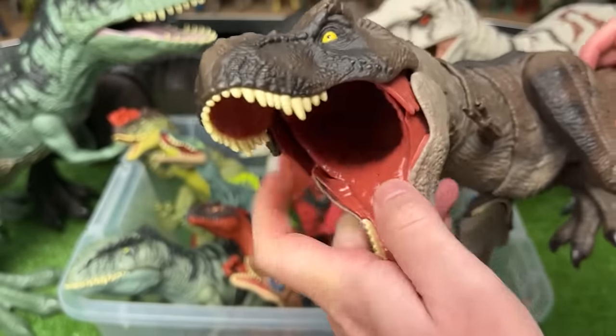Here we have, I believe, another extreme chomping Tyrannosaurus Rex. This one has the orange body with the brown coloring on the top with the lighter underbelly, and of course that chomping button right on the top of its head.